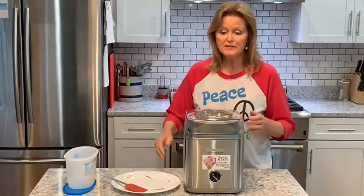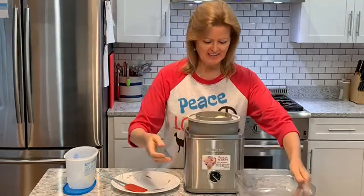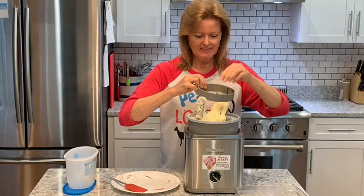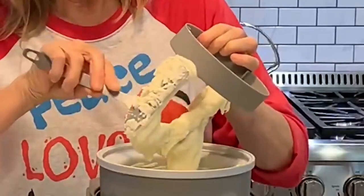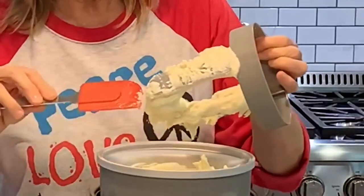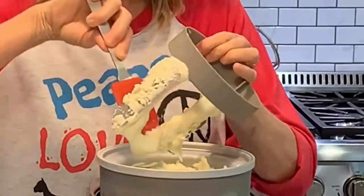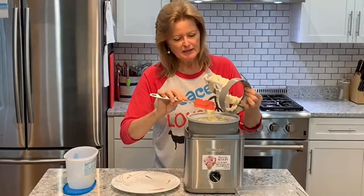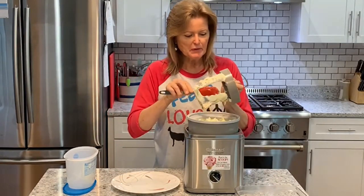That 25 minutes went really fast, so let's see how it turned out. It looks pretty thick — oh yeah, this is awesome! This would be perfectly fine to eat just as it is, kind of a soft serve consistency. But I'm going to go ahead and put it in a tub and get it in the freezer and let it harden up just a little bit more.